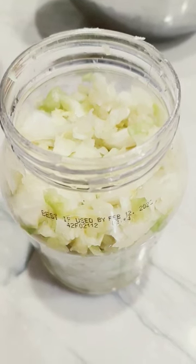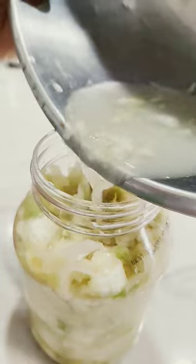Now we're going to put it in a jar. Smash it all down and pour the juice in. Smash it down every day for three to ten days.